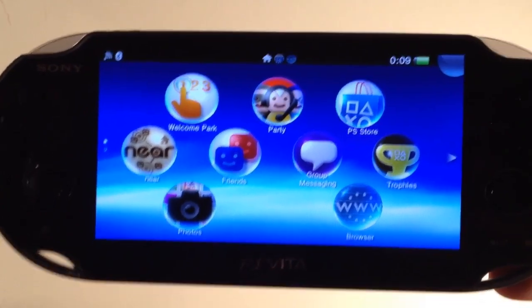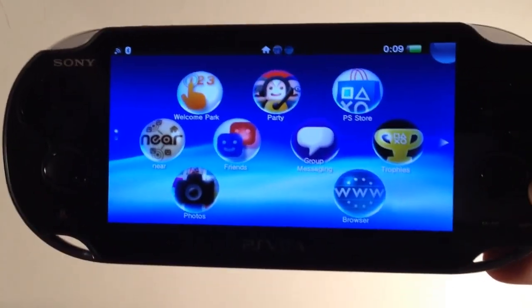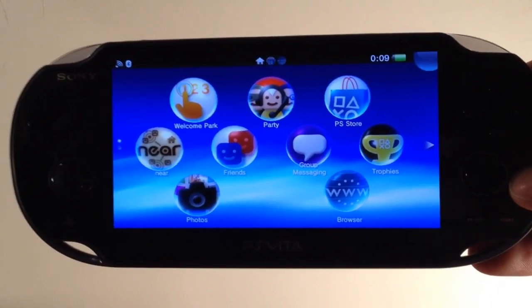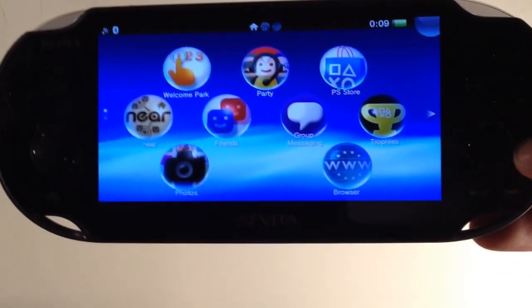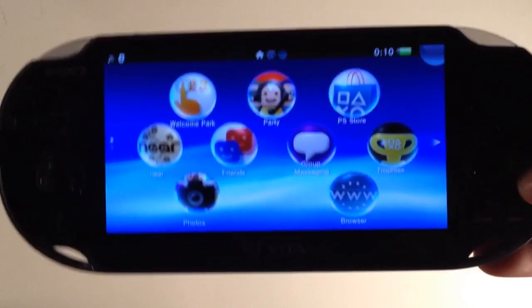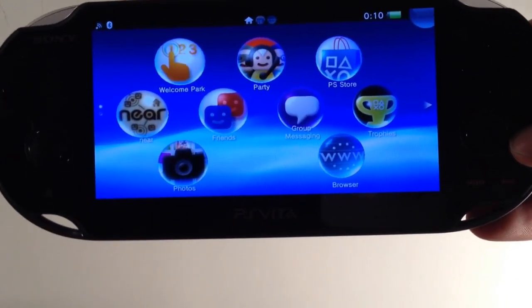If you want in-depth videos on each of these apps and just the overall experience we've been having with the PlayStation Vita, be sure to subscribe to our second channel. We don't want to be spamming up this channel with non-iPod related stuff — there's a link to it down in the description. Go check that out if you're interested, along with more content on video games, gadgets, and stuff that's not strictly related to iPhones and jailbreaking. That's all we have for now on this channel. Thanks for watching and please subscribe.